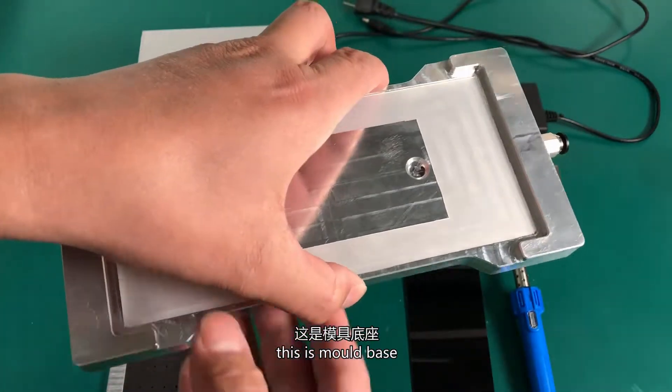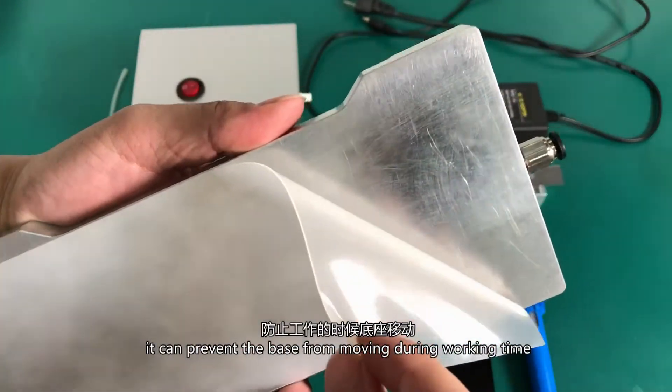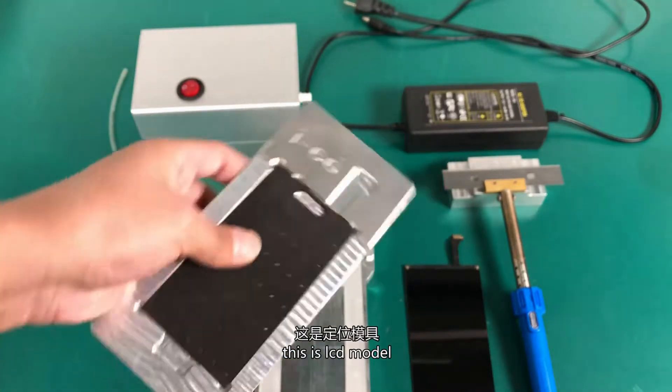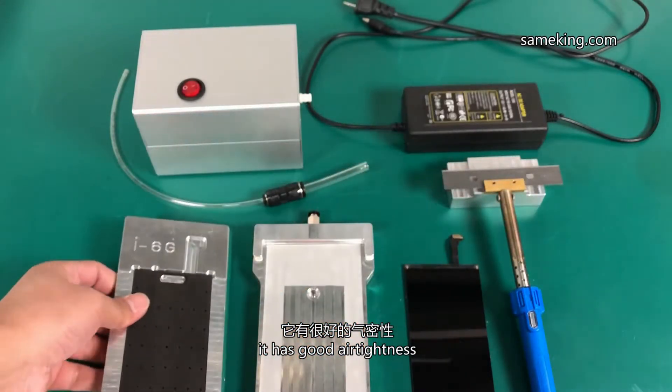This is the mold base, with a piece of anti-slip mat on the back — it can prevent the base from moving during working time. This is the LCD mold. The black part is soft foam; it has good air tightness.